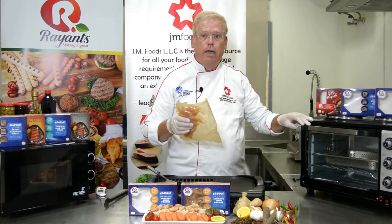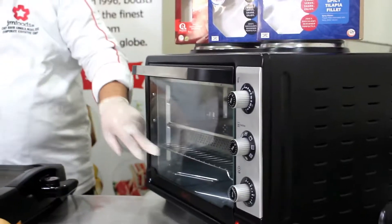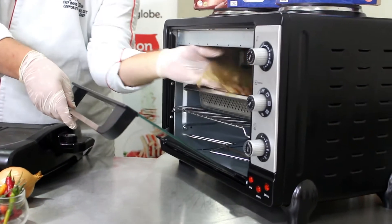For the oven method, preheat to 200 degrees Celsius, which is 400 degrees Fahrenheit. Put the rack onto the middle, and just like we did before, remove the inner package from the box and place it inside the hot oven.